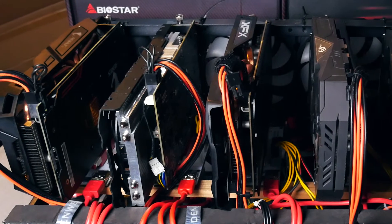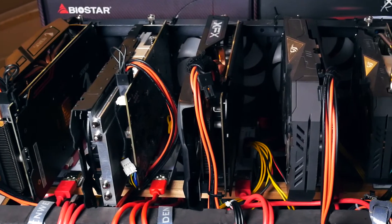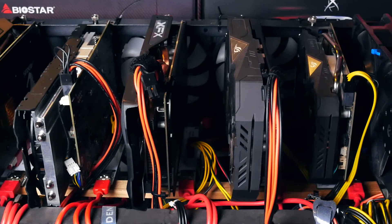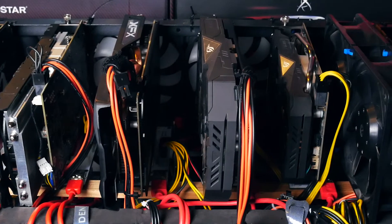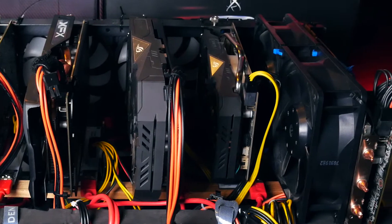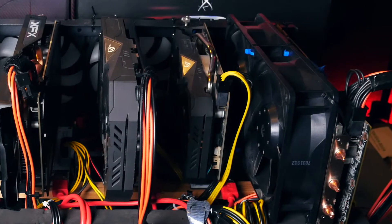Back to building — the slight OCD in me would like to arrange the cards by size or model, but there's actually a reason behind the layout. The monster card I mentioned works as the perfect exhaust, but only when the small RX 460 is in front of it rather than a larger card. We'll talk more about airflow later.